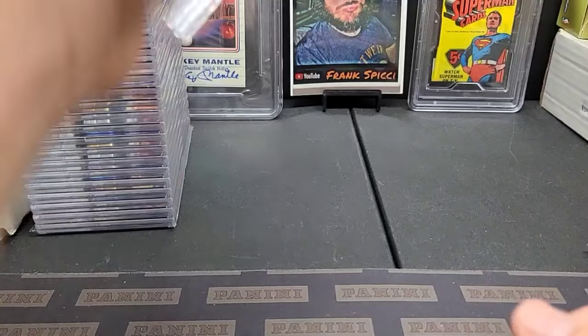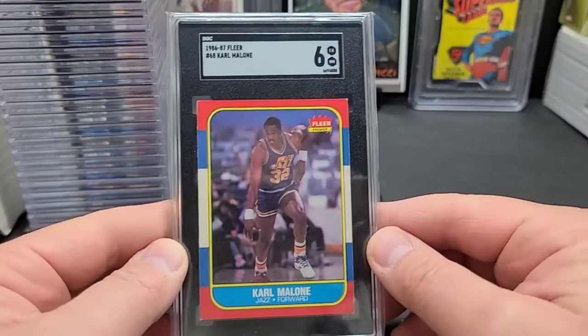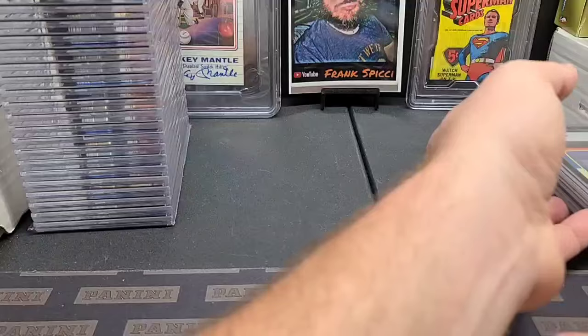Alright, we're back. An old Karl Malone rookie and a six. Another one I knew was not going to grade high, but I just thought it'd get a little bit better money if I got it graded rather than selling it raw.